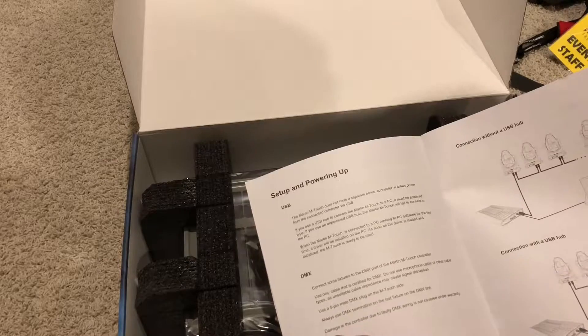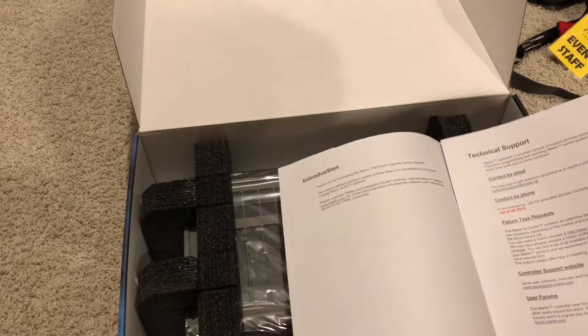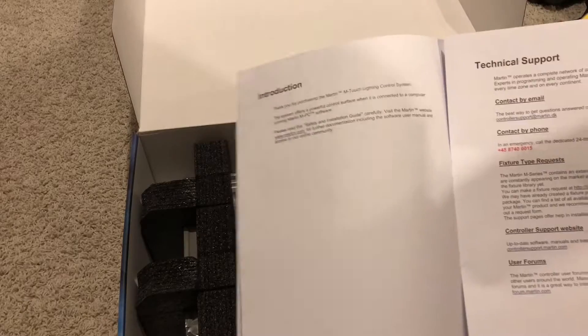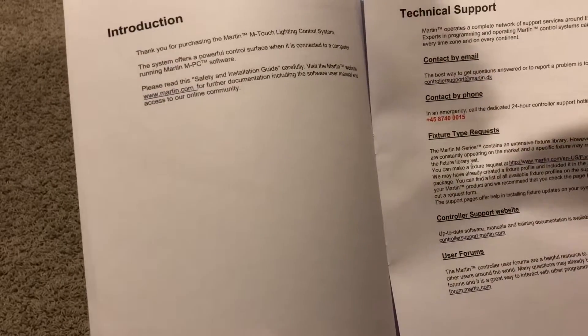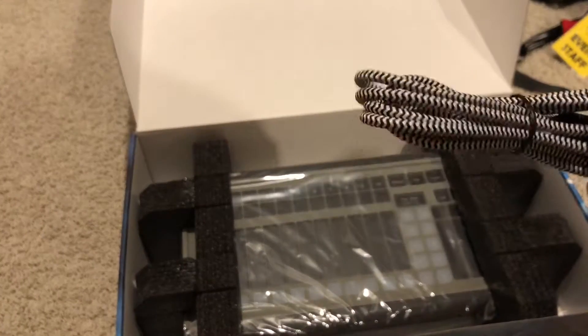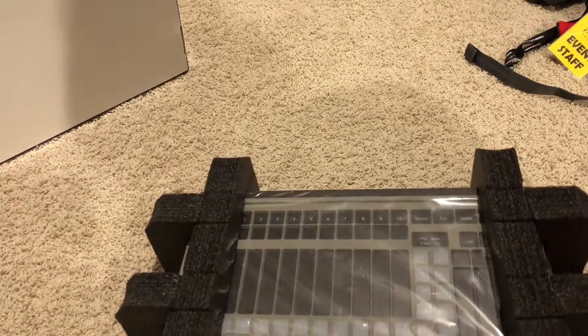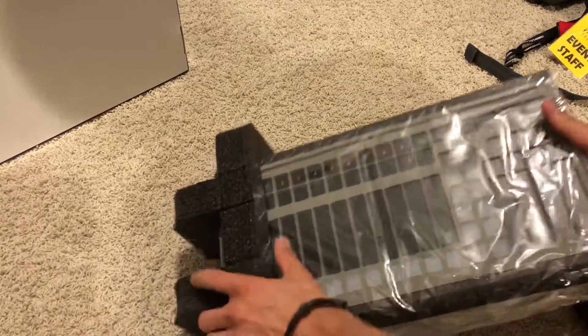It's actually a lot bigger than I thought! We've got a booklet with instructions. There's even a 24-hour controller support hotline — that's pretty cool. Really nice braided cable, just like the Martin Duo. Awesome Martin branding, even though Martin no longer actually owns this — it's now owned by Elation. Here's my hand for size comparison.